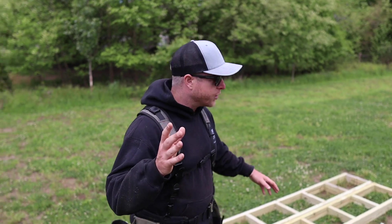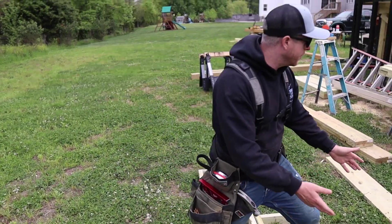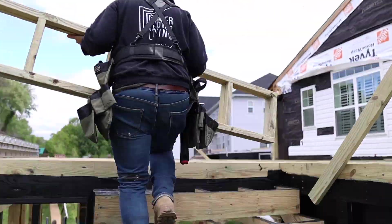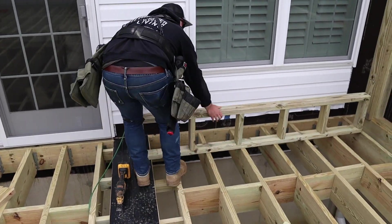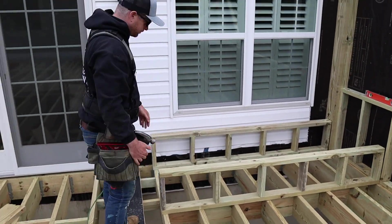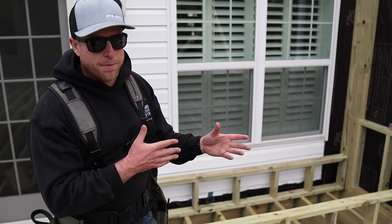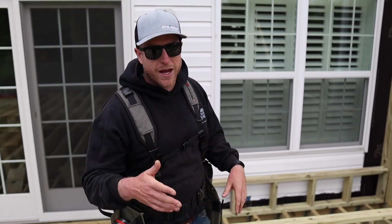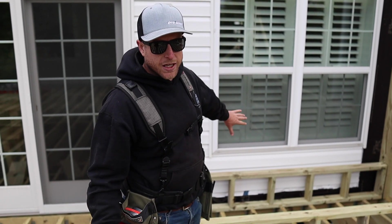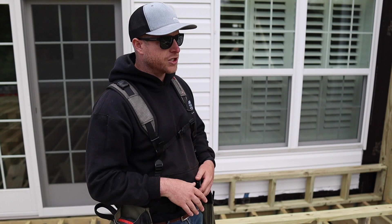We have a couple of elements pre-built: here's the front and back of our daybed, and here's the top. One side is a little shorter than the other because our back wall is hitting the six by and continuing straight to the knee wall which is going to be the backrest — so it's two and a quarter inches longer and we've compensated for that on the top as well. We're coming out 46 inches so once we have the trim and overhang on top we'll be at 48 inches — a nice daybed.